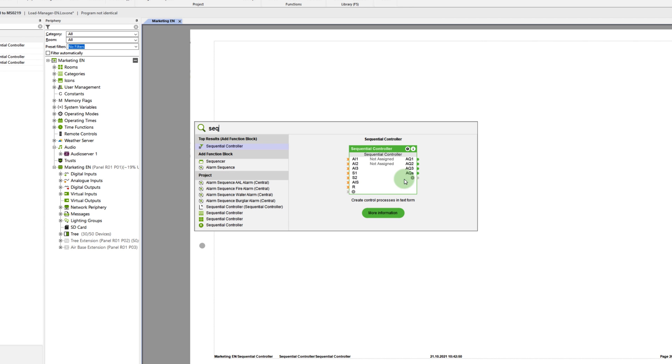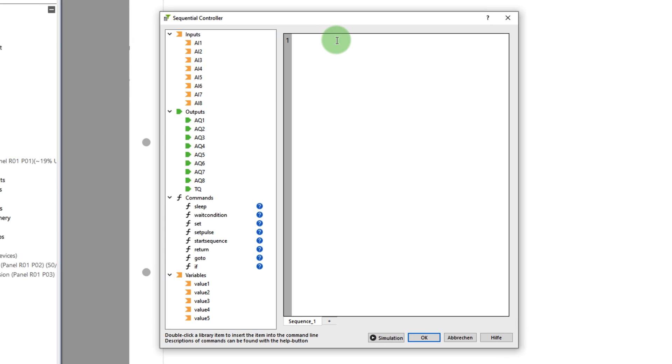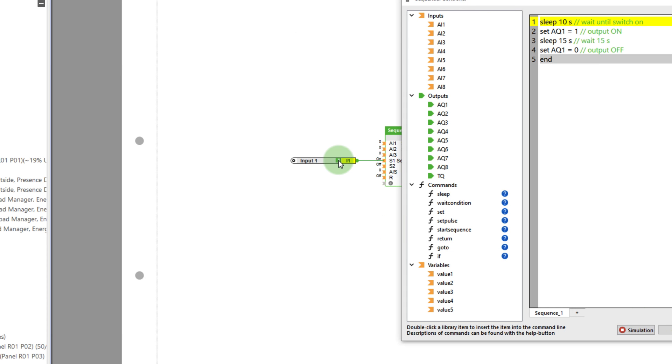The new block is inserted as usual via the search. By double-clicking on the block, a window opens where you can configure your own flow control. On the left side, you see all the inputs, outputs, and the functions that are available to you. To illustrate, I've created a simple script which represents an on-off delay. The so-called sequence is triggered with the input S1. Of course, the whole thing can also be simulated — I simply start the simulation and follow along live to see how my script works. You can find more examples illustrating the entire range of possibilities with this function block in our blog post.